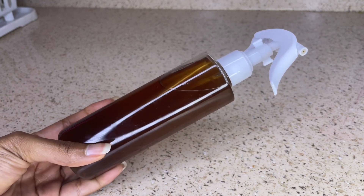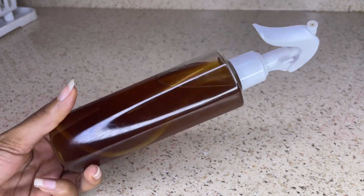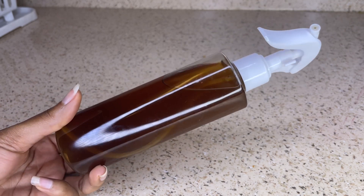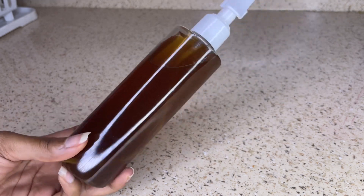You can do this method whenever it's your wash day, whether you wash your hair once a week or every two weeks — it's up to you. That's how often you should use the rinse, whenever it's your wash day.